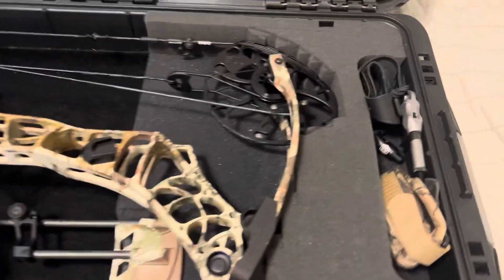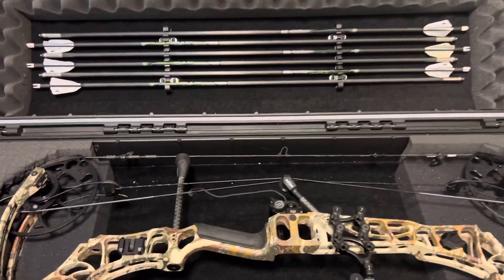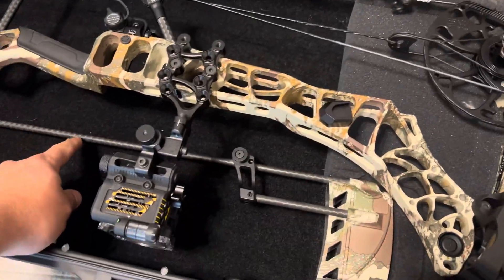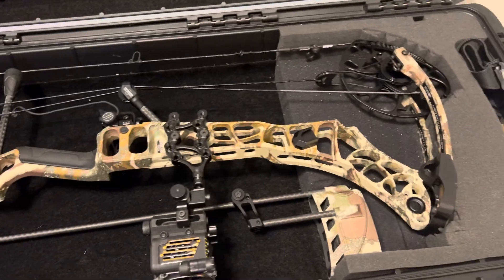Hey guys, Mike from Kodiak Ranch Outfitters. I just wanted to do a quick video to show you: if you have a Plano field locker that you're housing your bow in and you have a new Matthews quiver — one of the low-pro deals — they don't really have a good spot for them to go.